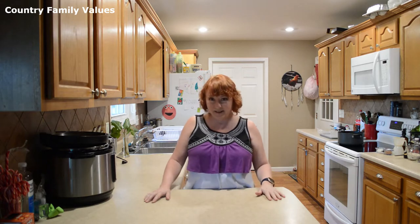Hi friends, I'm glad you're here. Today we're making a small batch of chocolate peanut butter oatmeal no-bake cookies — just a small batch. So let's get into it.